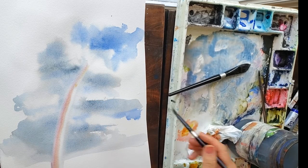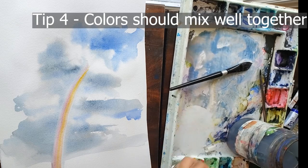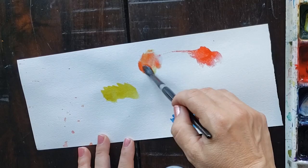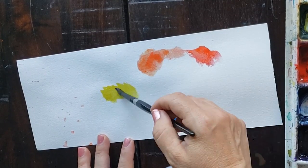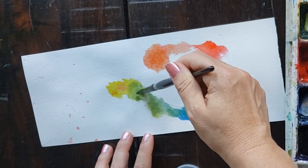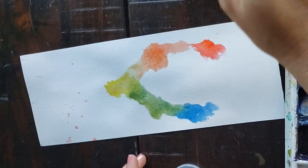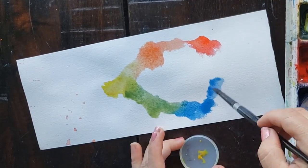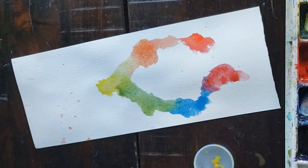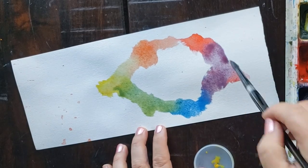Tip four: use paints that mix well together. Use primary colors — a yellow, a red, and a blue that mix well with each other. For example, some blues like manganese blue do not mix well with red; it makes black, not purple at all. However, cobalt blue mixes with both yellow and red equally well, making it a good color to use as your primary blue.